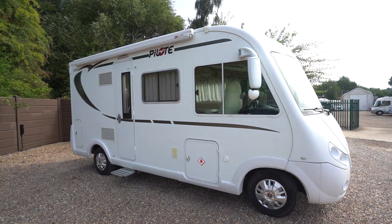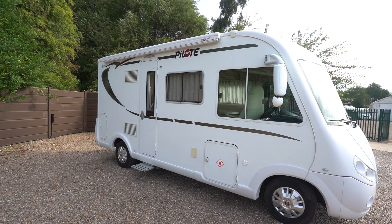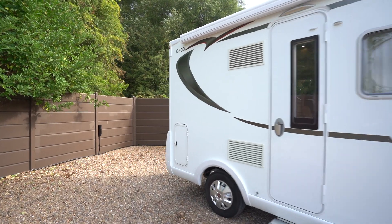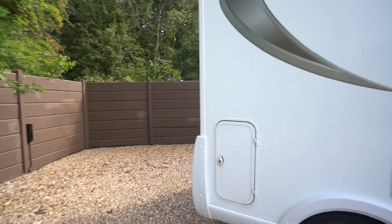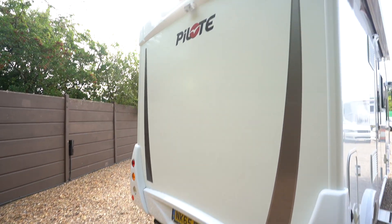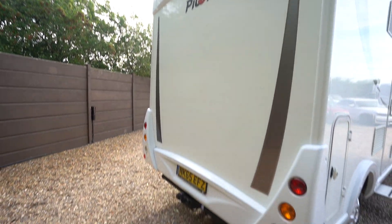On the habitation side here we've got a lovely wind-out awning and an electric entrance step. At the rear there's a reversing camera up top and a tow bar below.